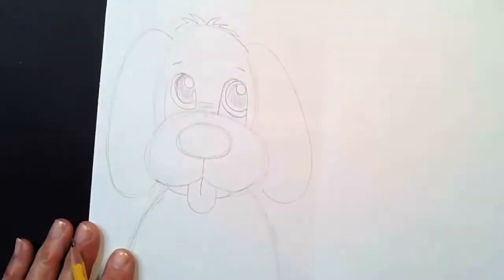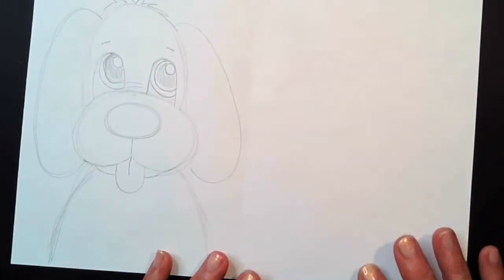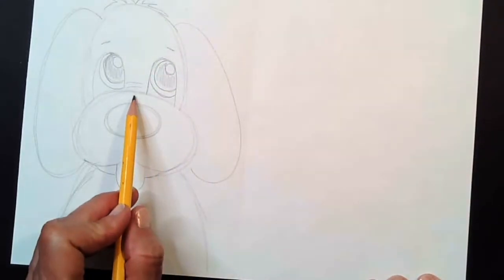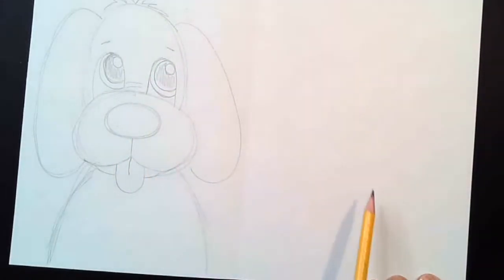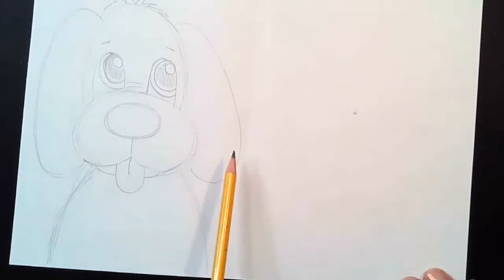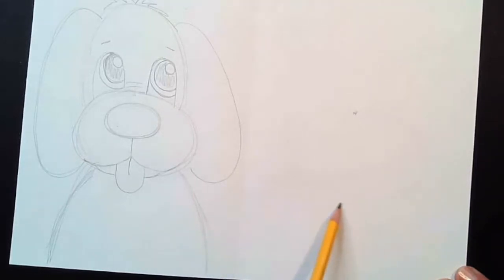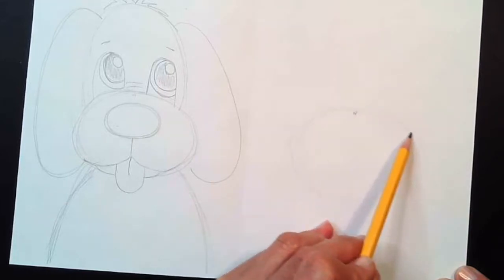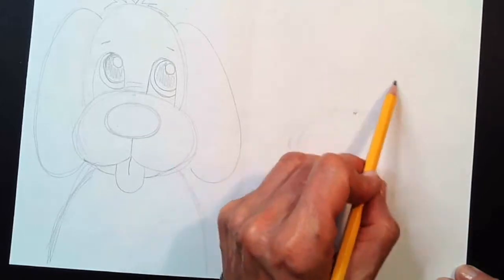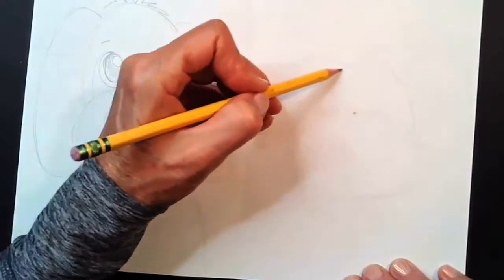Now my dog side is done, so I'm going to move over and draw my cat. The cat is going to be a little bit smaller than the dog. Same as before, find the center of the paper and make a dot — that dot will help with placement. For my cat, I'm going to make an oval on its side just like we did before, and then make a rounded curve like a rainbow up at the top, but not as tall as the dog.